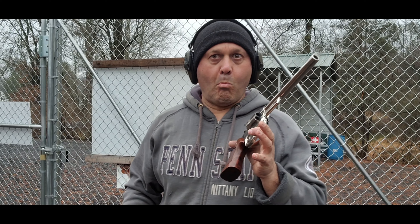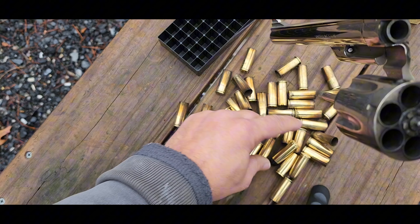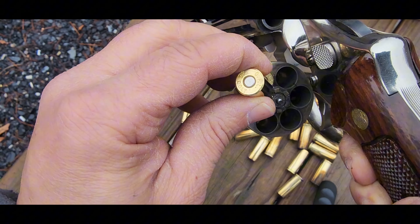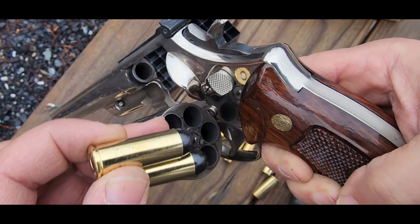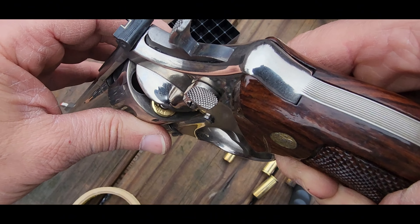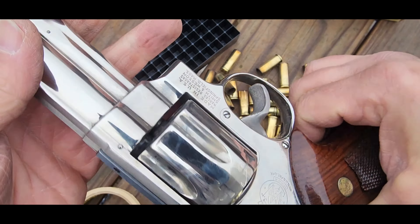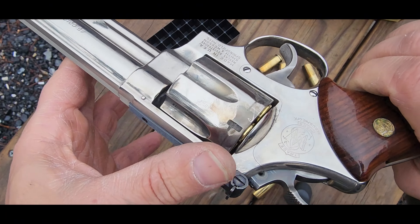This is what I call shooting joy — just pure joy. Let's dump these out. There's a live one, there's a live one. So I got four left. Sadly, that's my whole box. I have a bunch at home. I didn't anticipate being here this long, plinking away, but boy it's fun.